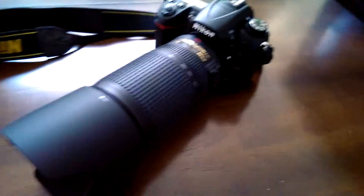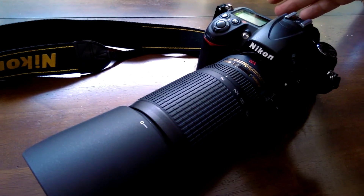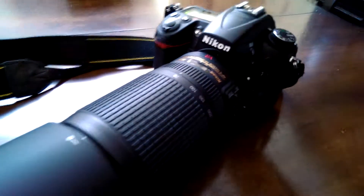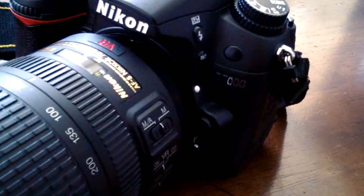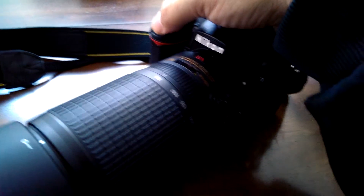I just got this replacement lens and I really like it except that every time I turn it on or off it freaks out, no matter which camera I'm on. Right now I'm on my D7000 but it was doing this on my 5100 — I thought it was my camera's fault.